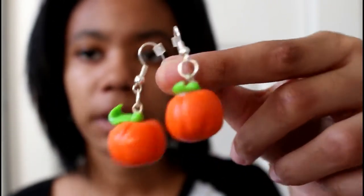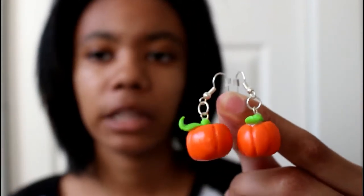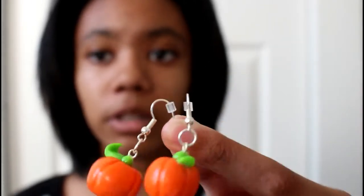These are still available in my Etsy shop if you want some, but you have to either email me or leave a comment on my Etsy shop if you guys want to get a pair of these — even though I know pumpkin season is over.